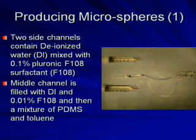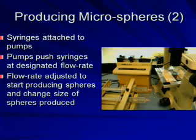The next thing I do is I fill the tubing with water and put a couple drops of ink into the center tube. I then put PDMS into the middle syringe, and the PDMS is what will actually form into the spheres. I then attach the syringes to syringe pumps, and this allows me to adjust the flow rate of each of the syringes.